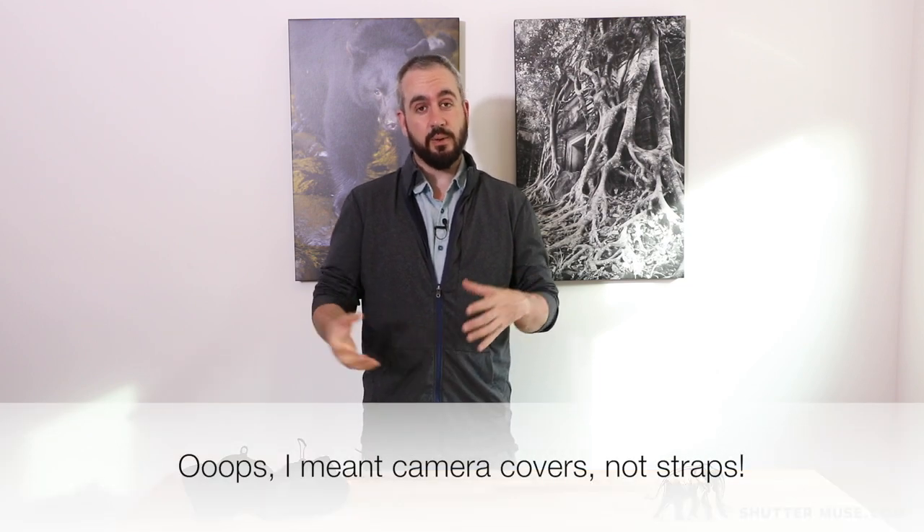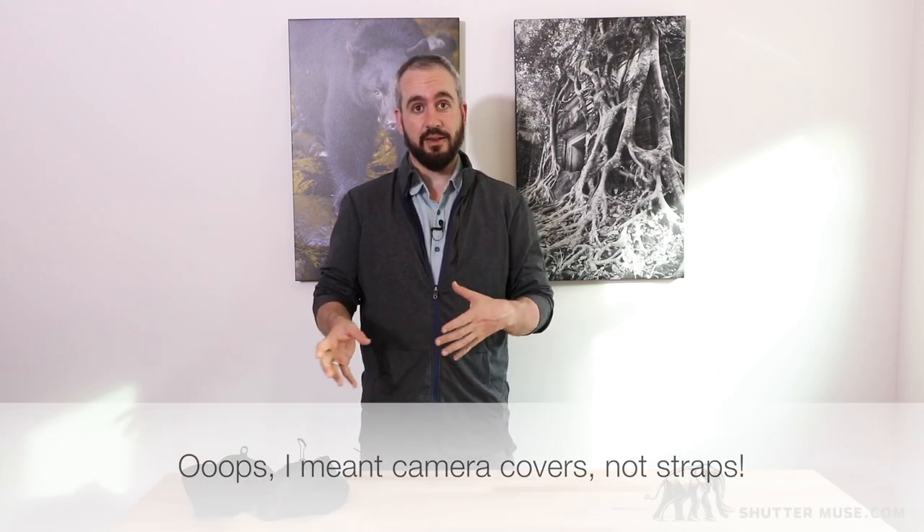Okay guys, that was a review of the Peak Design Shell camera rain covers. If you want to see more photos of this in detail, there is an accompanying blog post linked in the description below this video. If you enjoyed this and found it useful, please give us a thumbs up and subscribe to the channel — we'll have plenty more like this in the future.